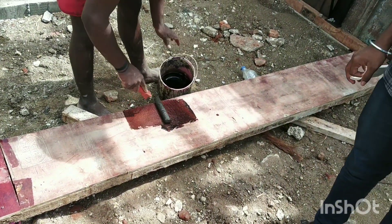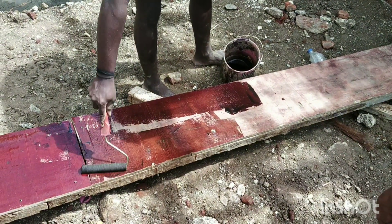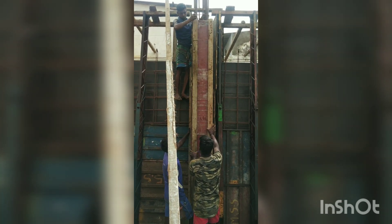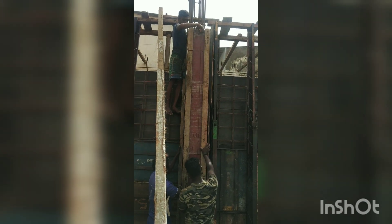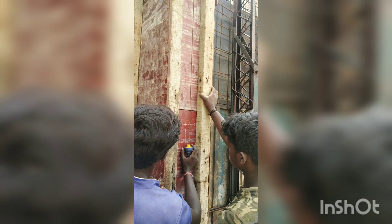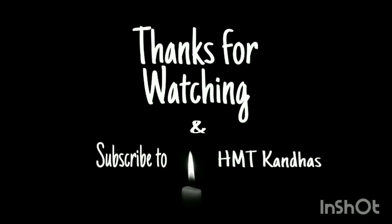That's the procedure. You can follow it from the procedure and your formwork is done. This is how it's all done. Thank you.